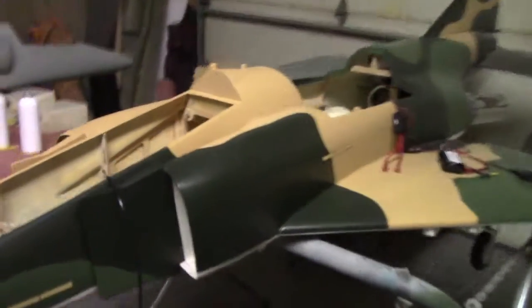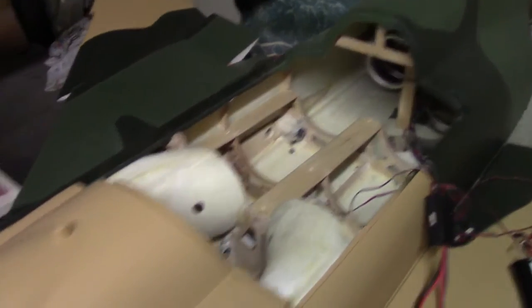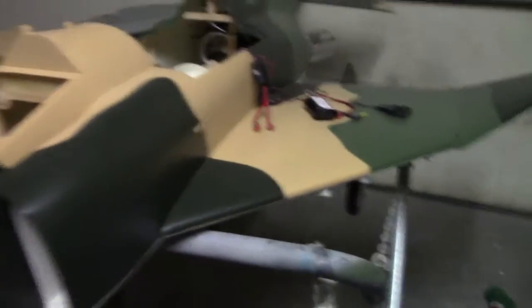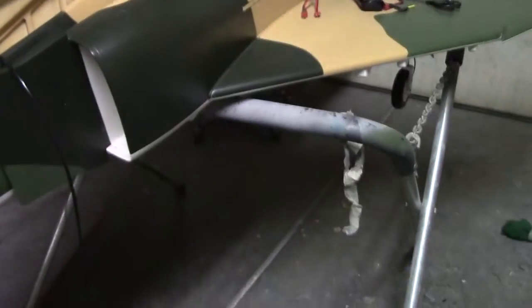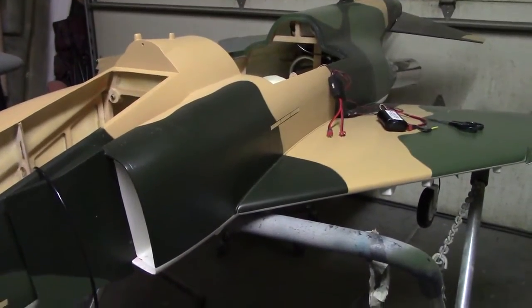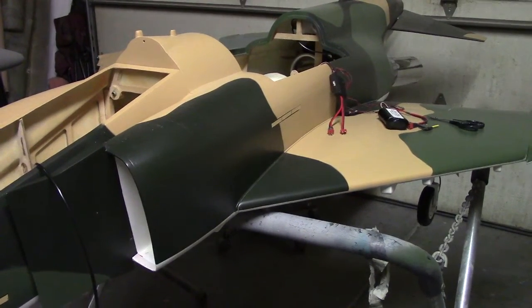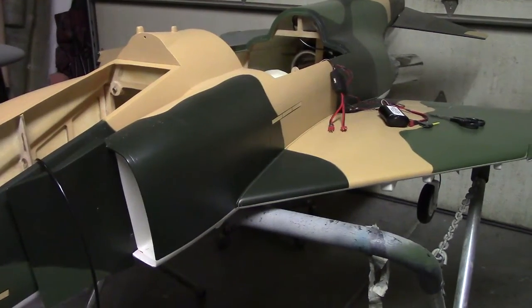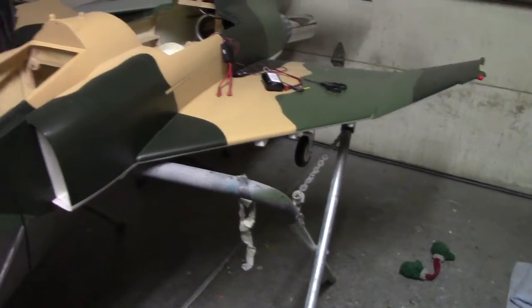Hello everybody, welcome back to the shop. I know, missing some stuff — it's all on the table. I could not get this gear working right. It leaked. Couldn't find it, I had something hooked up wrong. I don't know, I could not find it. But I took the wings off, checked everything. Everything was fine. It was in that mess.